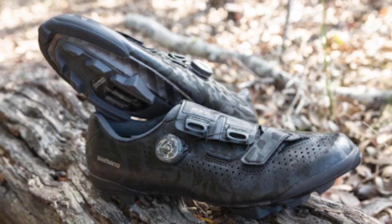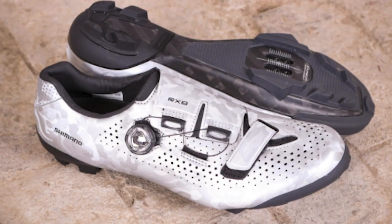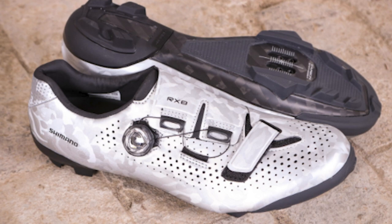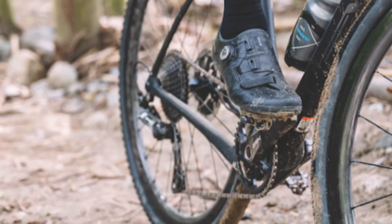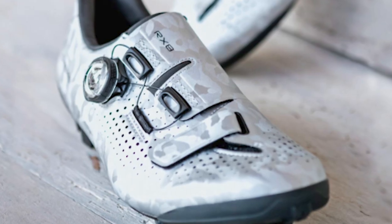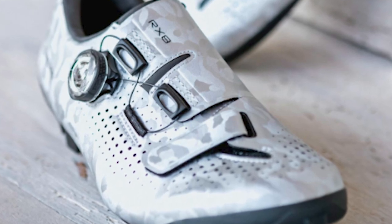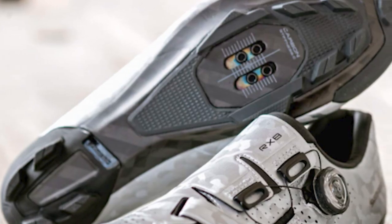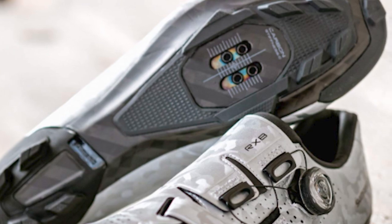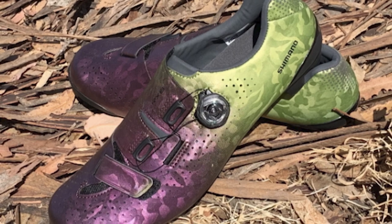The next shoe on the list is the Shimano RX8, coming in at $250. The RX8 combines the best features of Shimano's high-end road and mountain footwear into one pair of shoes specifically designed for gravel racing. A stiff carbon sole ensures all your pedaling power is transferred into forward motion, while the lightweight uppers wrap your feet in support and comfort. Abrasion-resistant lugs on the outsole provide traction for the tricky hike-a-bike sections commonly found in gravel events. The shoe comes in three different color options and a size 43 has a weight of 570 grams per pair.